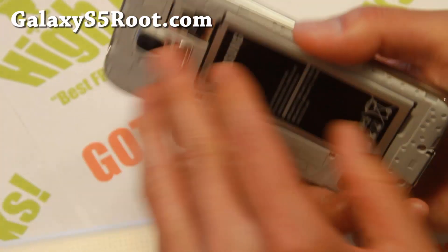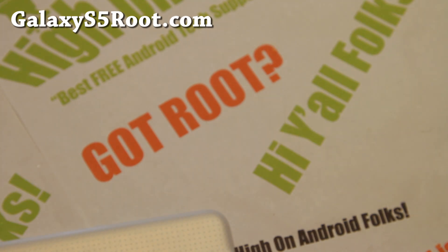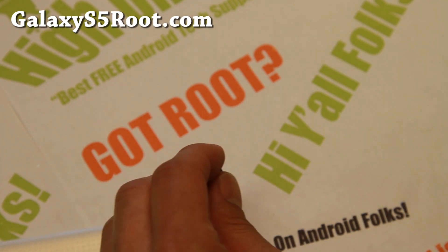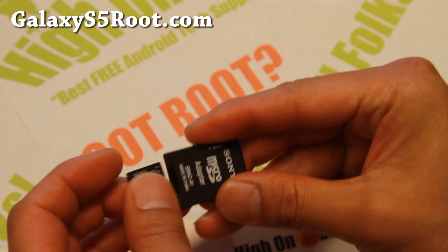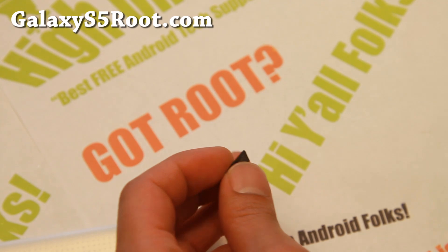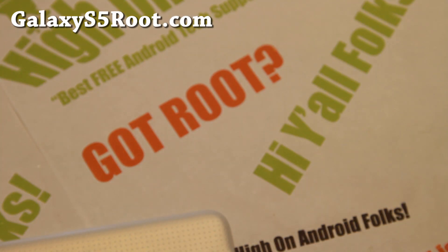Go ahead and take the micro SD card out and plug it into your computer. If you don't have a micro SD card reader, you can use one of these adapters — it probably came with your micro SD card. Go ahead and insert it into the computer.